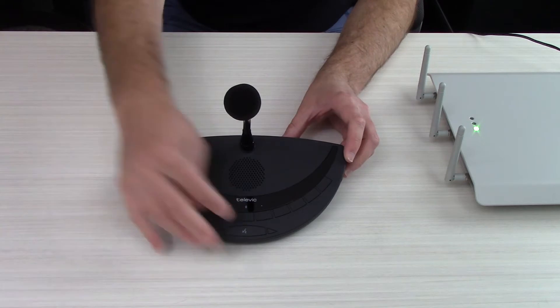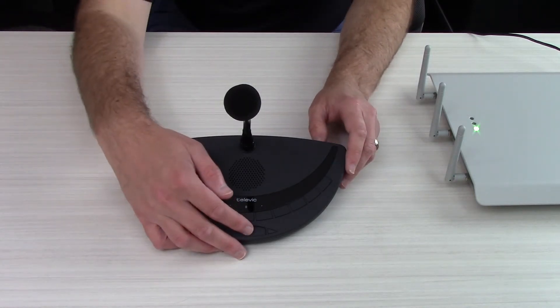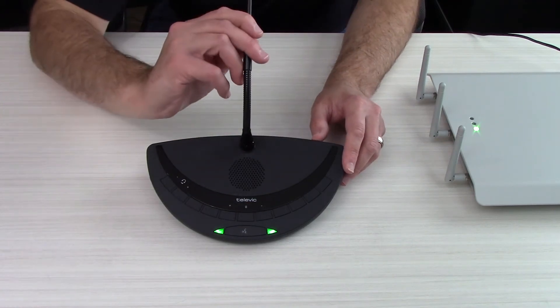Then push the push-to-talk button one time and wait approximately 10 to 20 seconds. As long as your wireless access point is set to open access, your unit will automatically lock in and be ready to conference. And now we have audio passing.